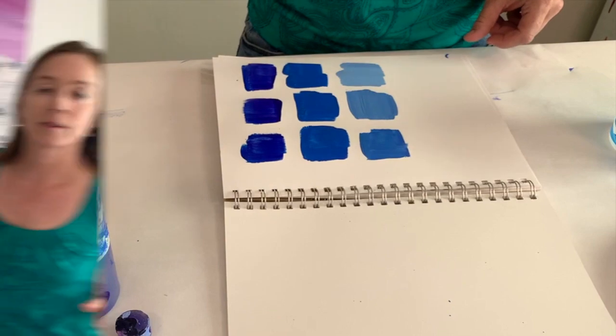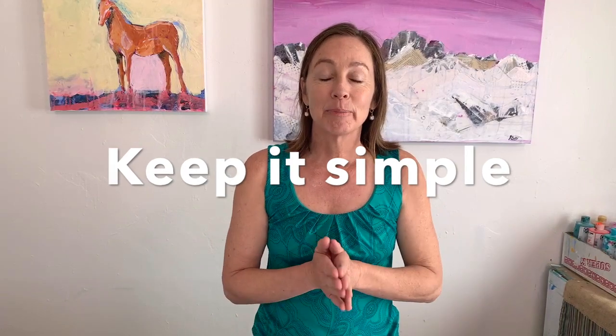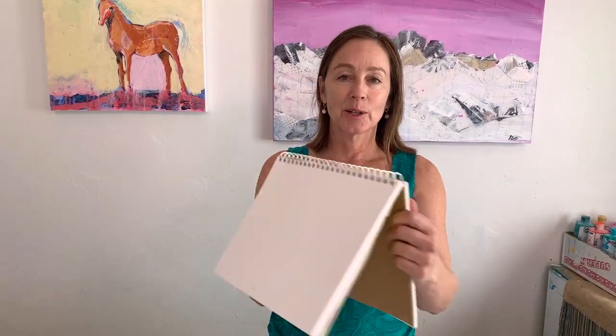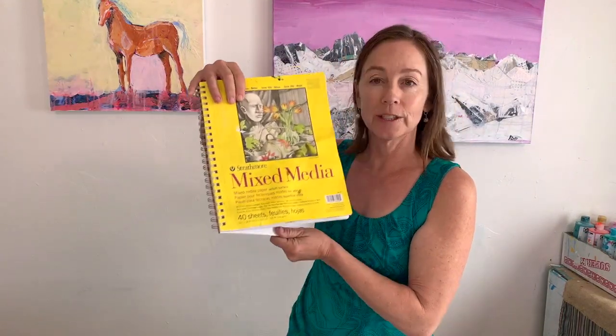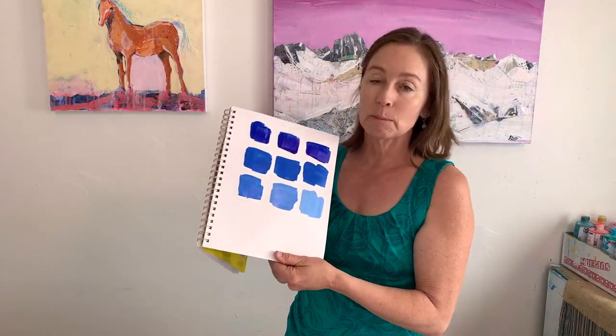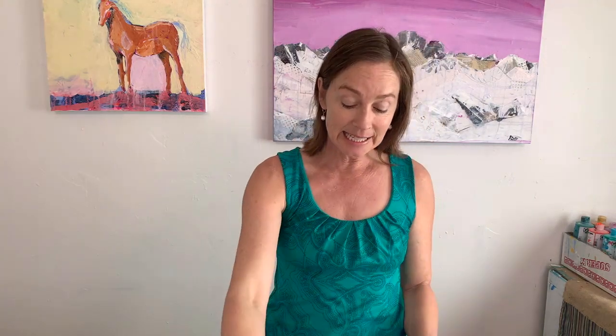This is all color mixing is — it's just grabbing paints and playing. Get your watercolor journal or mixed media journal and just play with different squares until you come up with colors that you love. Some of them are going to be great, some are going to be muddy, until you learn how to not make mud.